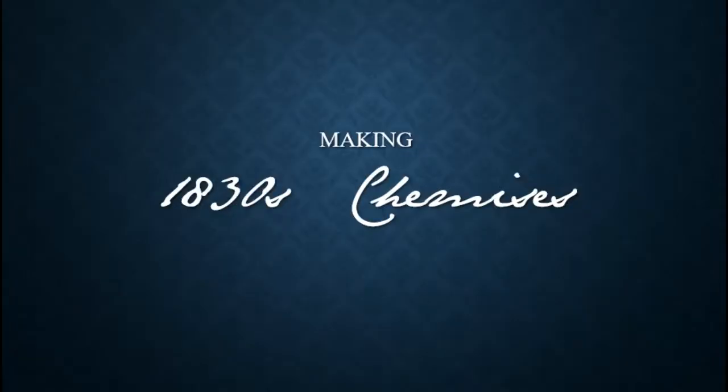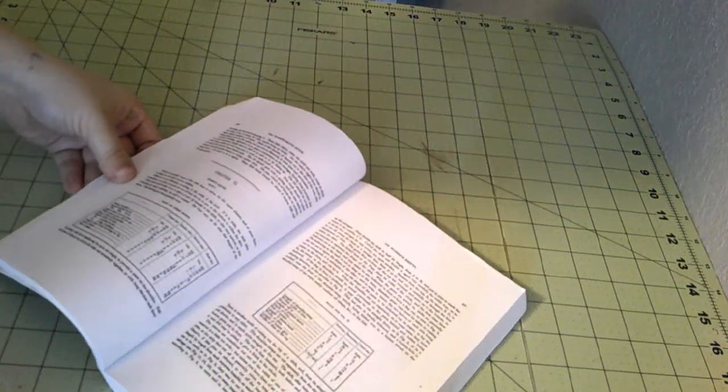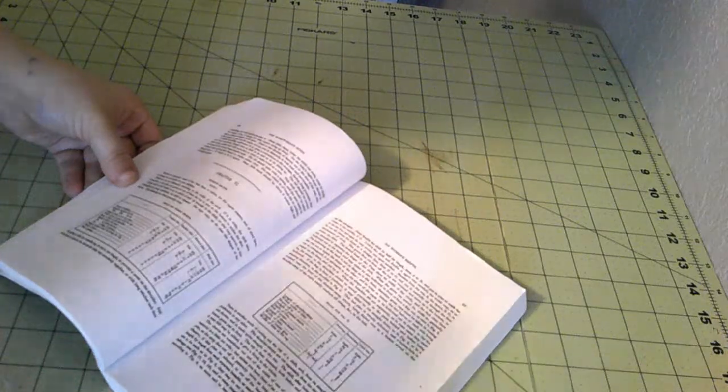Hello everyone, it's Caitlin, and today we're making a pair of shifts from the Workwoman's Guide. The last time I made these did not turn out well, so we're going to try again. I'm pretty sure I know what mistake I made last time, so we're going to avoid that this time.